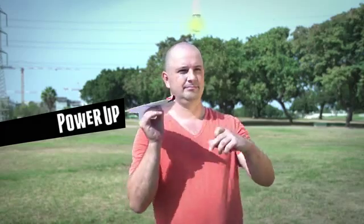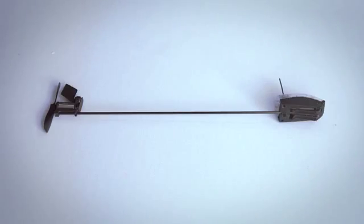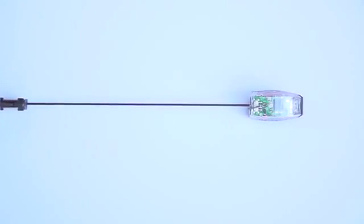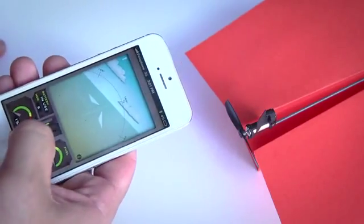He invented the Power Up, the first electric paper airplane. But then a friend of Shy's told him, 'Nice gadget, really. But you can't make a remote-controlled paper airplane.' Shy took a moment to think and said, 'Challenge accepted.' Two years of research and 57 prototypes later, he made it happen. Meet Shy's unbelievably magical invention: Power Up 3, the first-ever smartphone-controlled paper airplane.